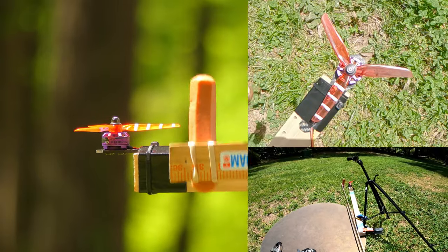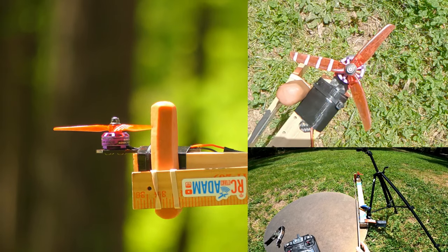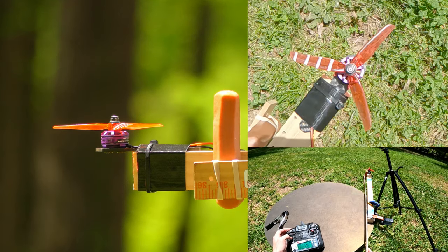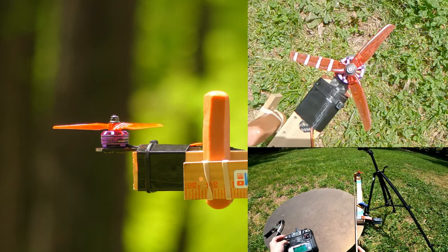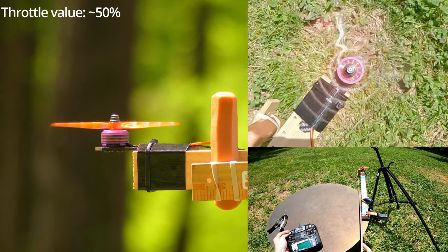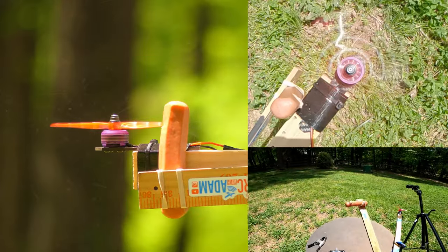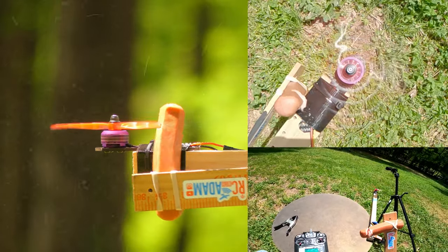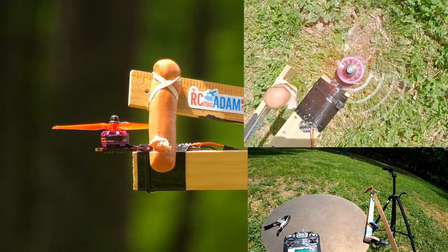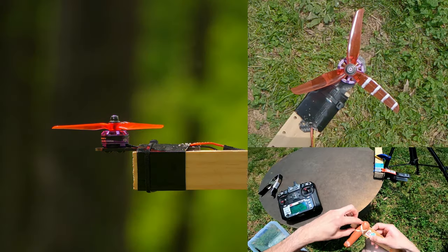Now we know that as long as the propeller can't make a full revolution, the hot dog is going to be okay. Just to confirm what we already know, let's stick this thing in there when it's at half throttle. That is nasty — yeah, you definitely don't want that to happen.